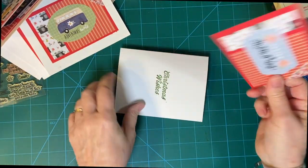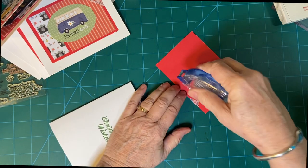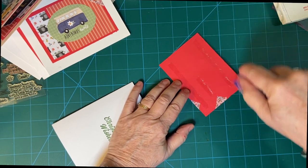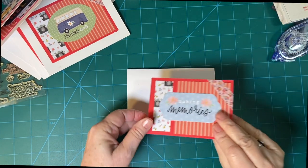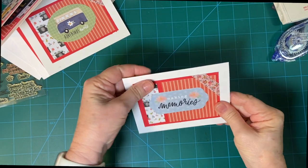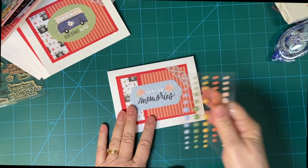Last but not least — and there we go. Let's go ahead and start decorating.